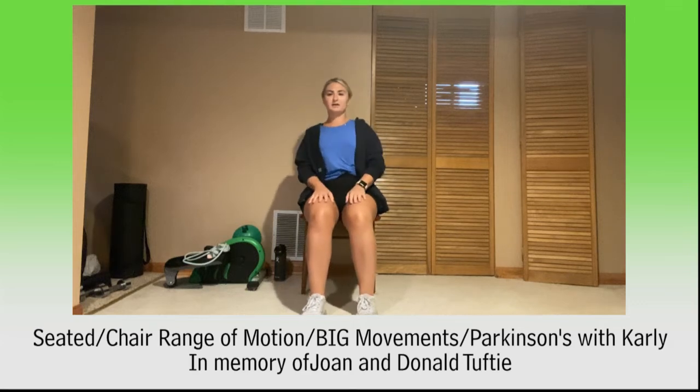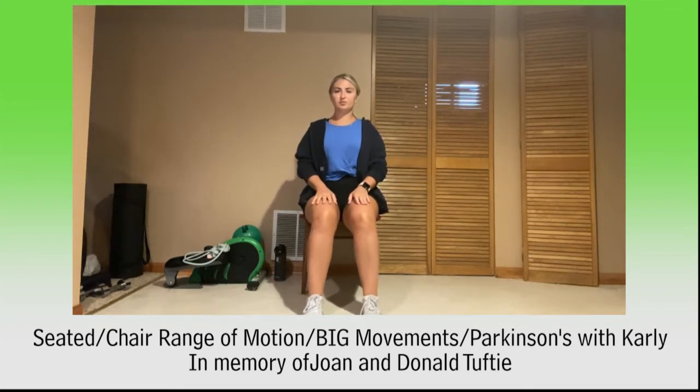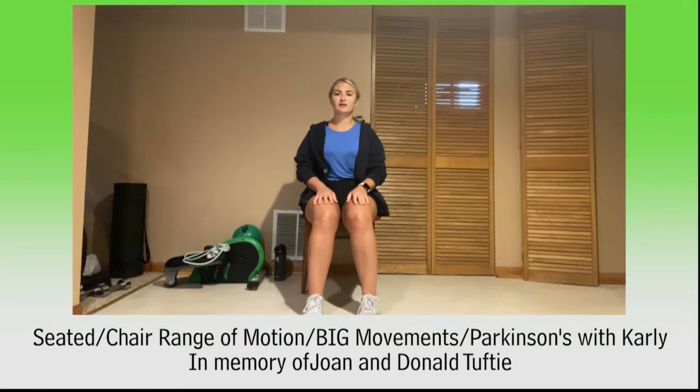Let's sit nice and tall at the edge of our seats, shoulders back, and we'll start with some chin tucks. Tuck your chin down to chest and look forward. Tuck that chin down to chest and look forward. Chin to chest and forward. Two more — chin to chest, look forward. Last one, chin to chest and look forward.